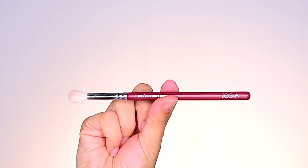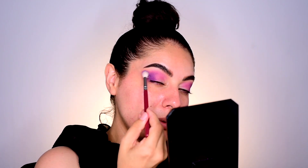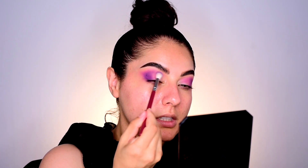Next I'm going to go into make it rain and I will be using the Zoeva Luxe Soft Crease brush number 221. I'll press it in the outer corner to deepen up the outer corner. For extra dimension I will use a little bit of swiper motion into the crease, not too much, and I'll kind of flick it out over here as well.